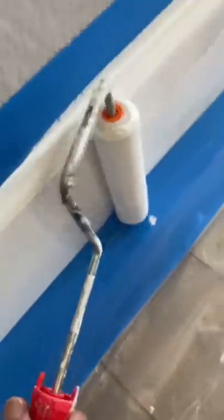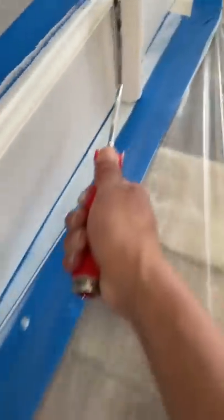Strain your paint. This one was a little dirty — it had some dry paint in it, so I strained it, made sure everything's nice and clean. Roll it. I did three coats: applied one coat of paint, let it dry, applied another one, let it dry, and then put another coat and let it dry.